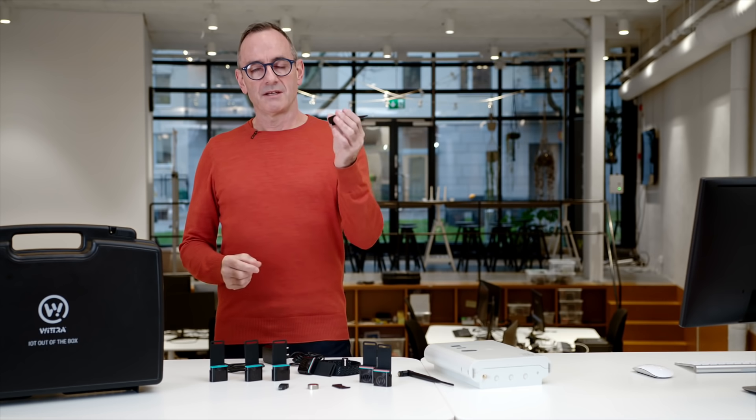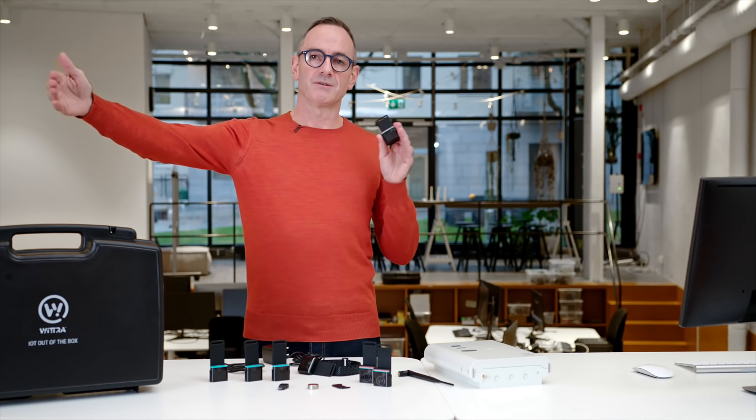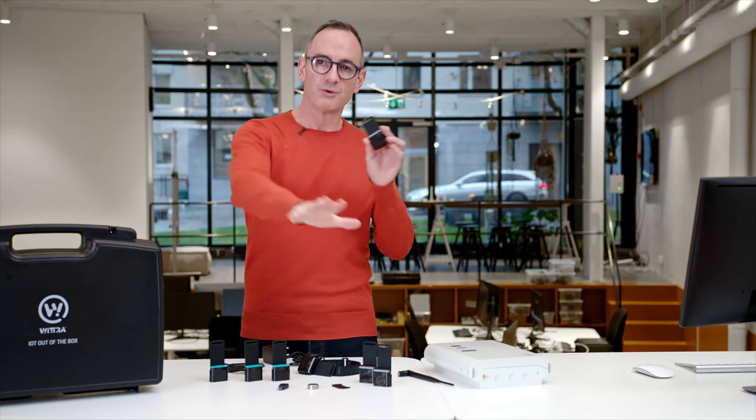The asset tag contains a sub-gigahertz radio. This is where the WITRA kit is a bit different to other IoT kits on the market. Most of them are based on Bluetooth, Wi-Fi, ZigBee, or even ultra-wideband — all very high-frequency technologies. By using sub-gigahertz we get long signal range and good penetration through building structures. The sub-gigahertz technology runs over a 6LoWPAN radio mesh network — an open standard — and we also use frequency hopping, giving us robustness against interference and high data capacity by spreading airtime across a large number of channels.